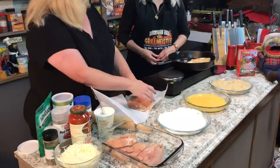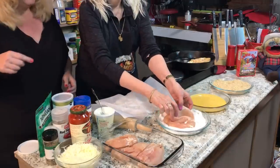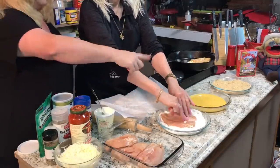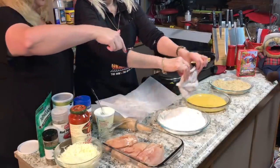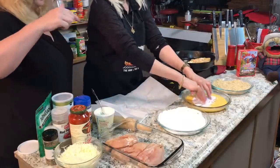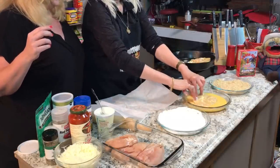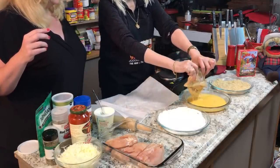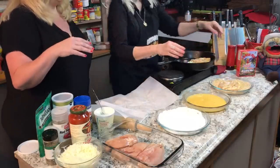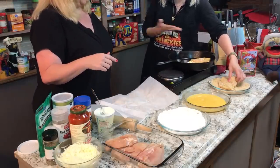Once you've got the chicken flattened out, get your hands dirty and coat both sides with flour. Make sure it covers both sides. Then dump it in the egg wash and get both sides covered with egg. Then put it in your Italian breadcrumb seasoning and make sure you get both sides fully covered. Down in the comments I'll put everything I add into my bread seasoning so you can see.